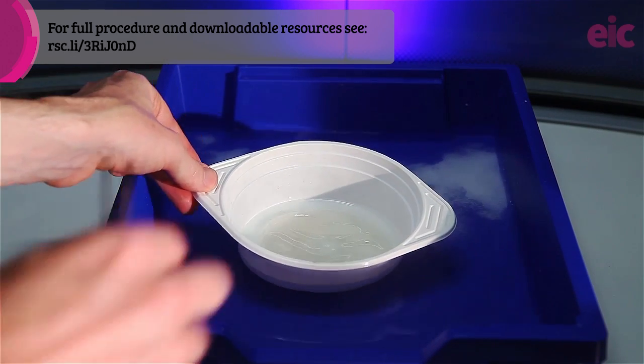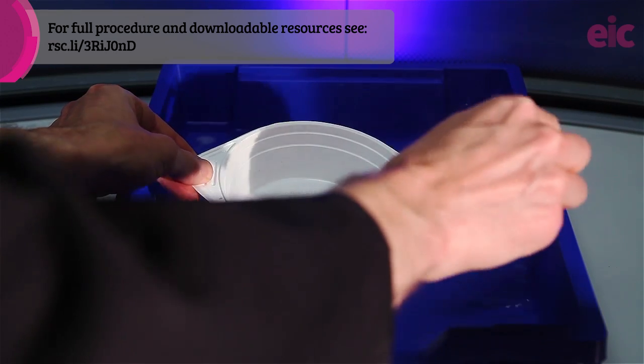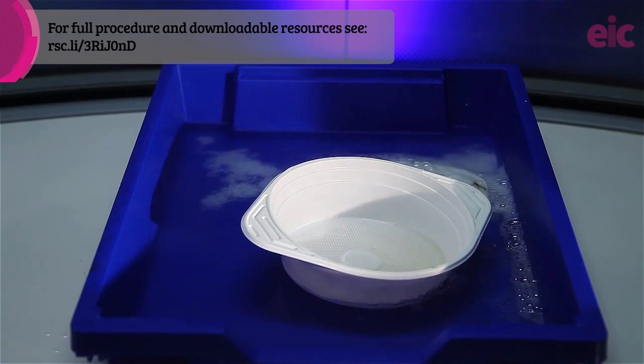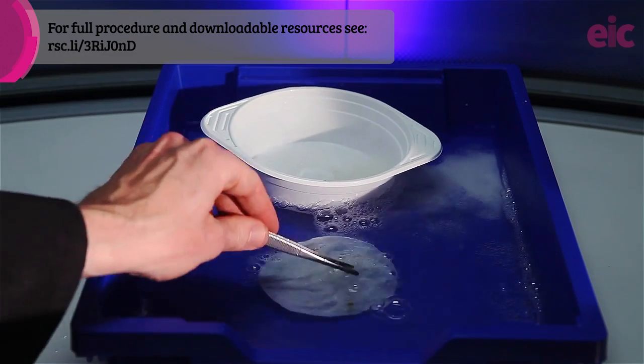Leave the paper nitrating for 15 minutes and then use a pair of forceps to dump it into the surrounding sodium carbonate bath. You'll need to prod it a few times to ensure that all of the acid has been neutralized, and of course you can see when this has happened as the fizzing stops.